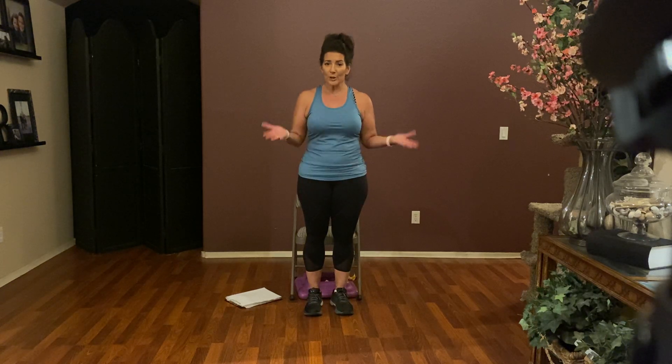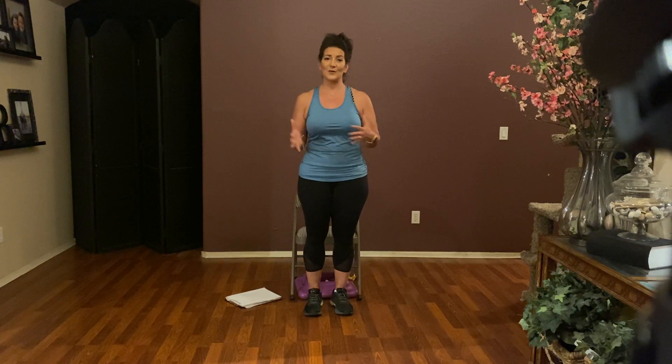Come on up to standing because as always we like to start out with a little warm up. How are you doing today? It's Good Friday and Passover for those who are celebrating that this week and going into Easter weekend. So much stuff to celebrate! Are you standing? Alright, let's march it out, right and left.